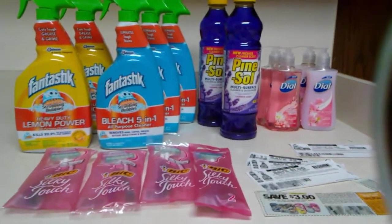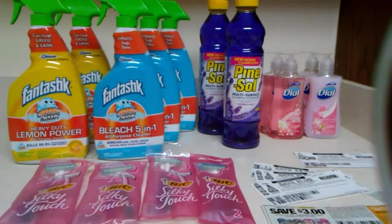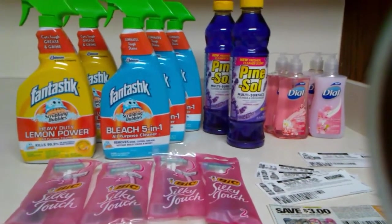I'm bringing you my Walmart haul. All 15 items right here were absolutely free, and I'm going to explain to you how to get them.